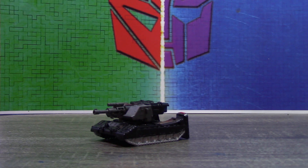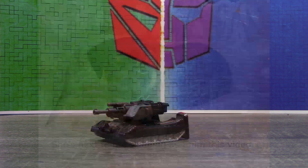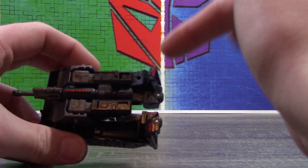I'd also like to apologize in advance because I am puppy sitting right now, so if you hear any small dog noises, you know why. But anyways, in tank mode he really isn't all that different — the only bits that are different is just some red that I painted here.